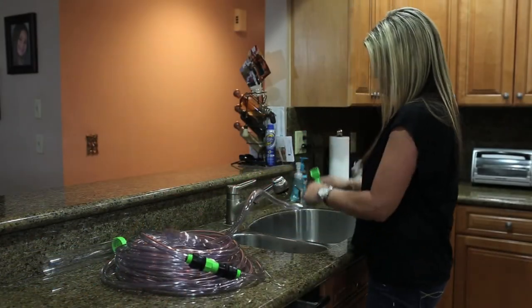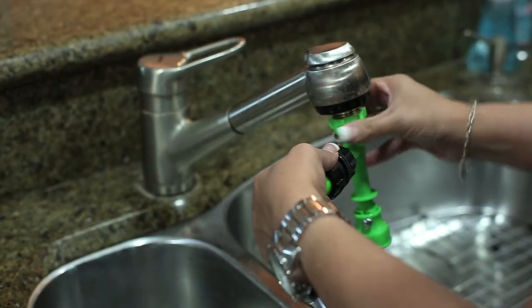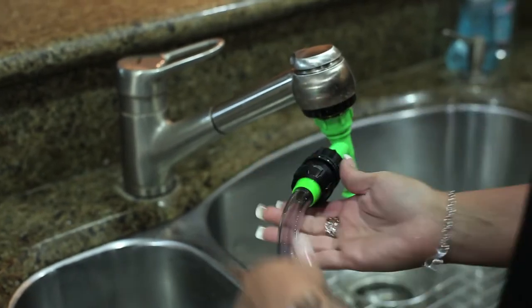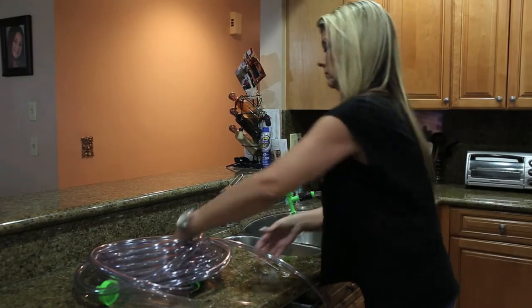Then, screw the pump onto the faucet adapter. Now you can turn on the faucet, making sure you use cold water to power the system. And you're ready to let the No Spill Clean and Fill system go to work.